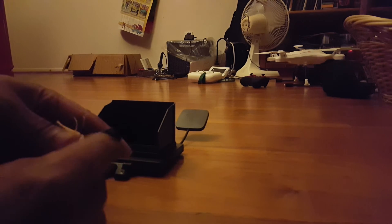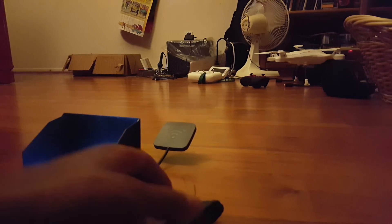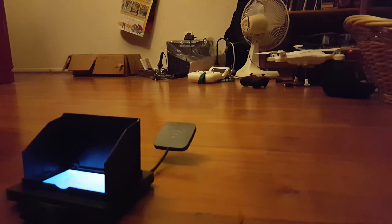First you turn on the camera, and then you turn on the FPV system. You also need to take off the white piece — there's a little connector white piece that you see on many other drones, like this one right here. There's a little connector right there; you have to cut that off.